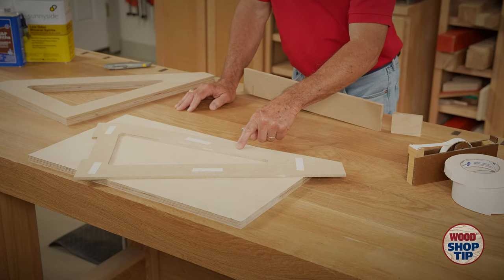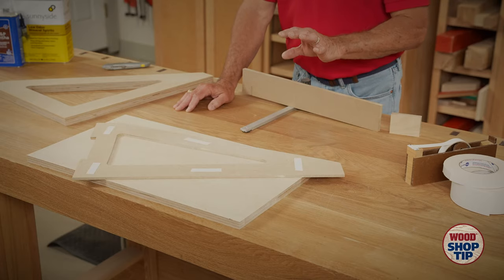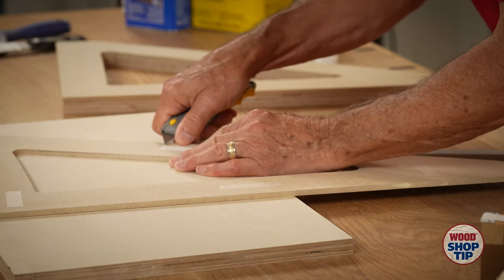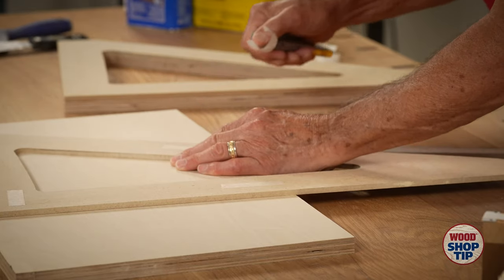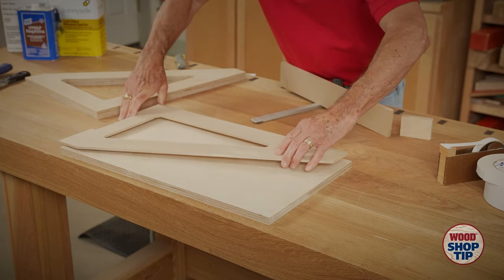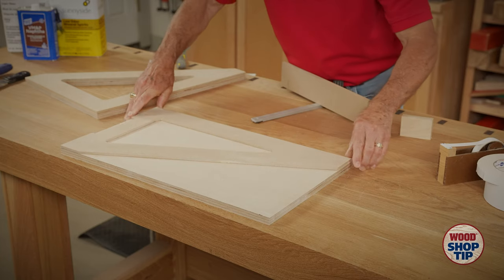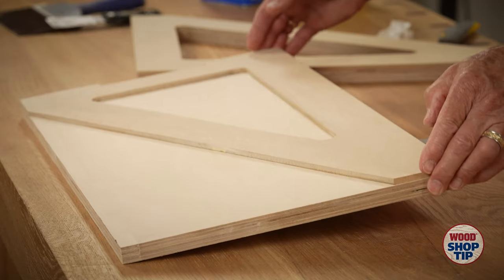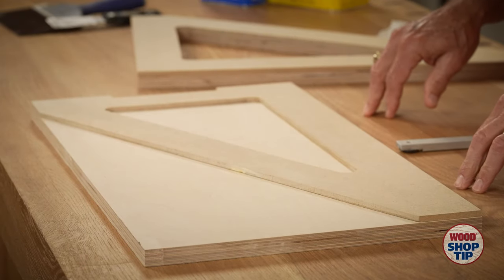So in this particular template, you can see that I've added it in just a few places — on each corner and then once in the middle. It's got more than enough holding power. And now you can see it sticks pretty well. I can actually pick it up by just the template alone.